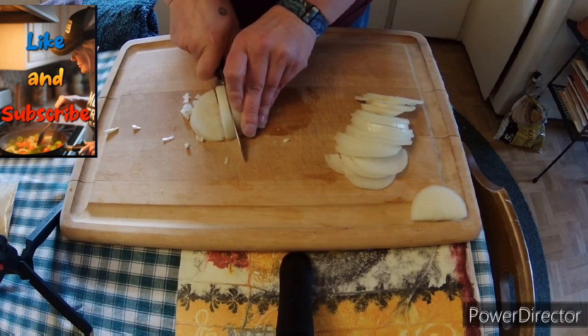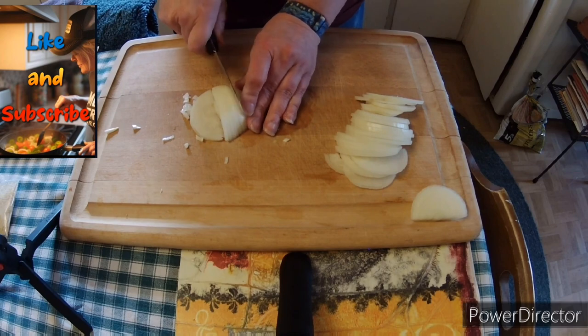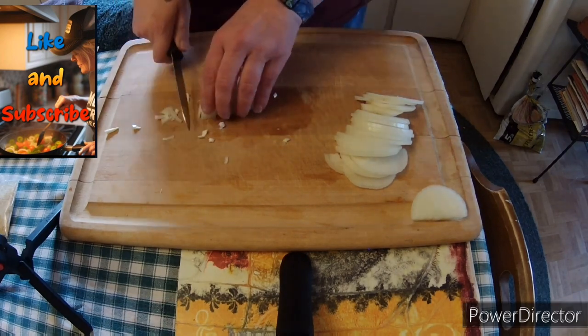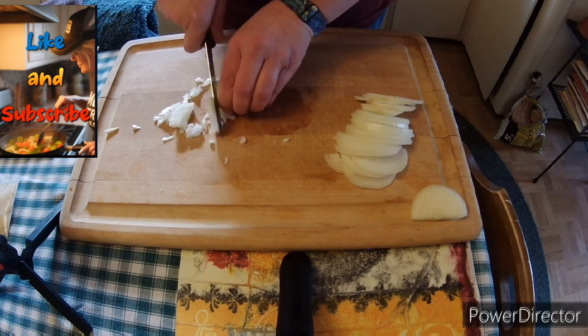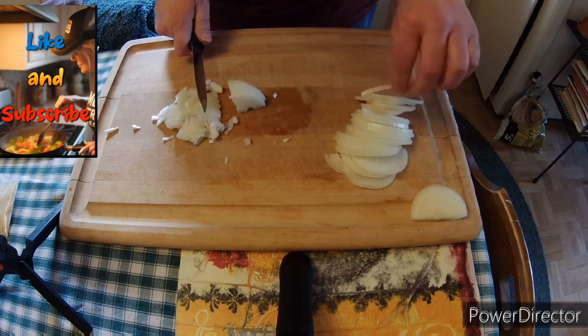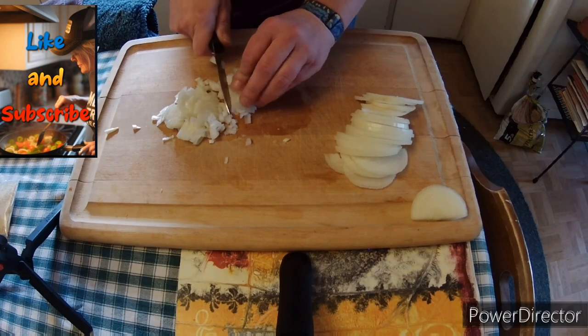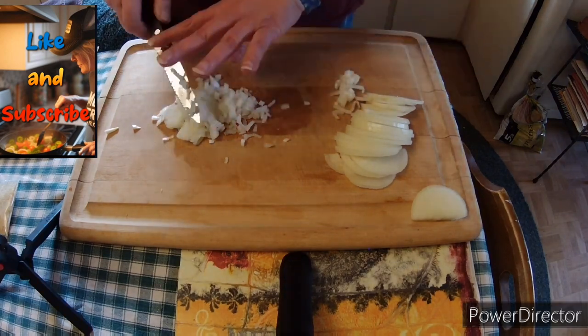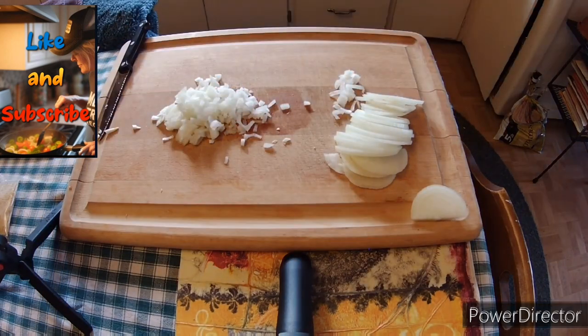We're going to do something different with that portion because we are also going to be making some caramelized onions to go on top of the meatloaf sandwiches. Here we are mincing up the half onion — those are some tiny, tiny pieces.